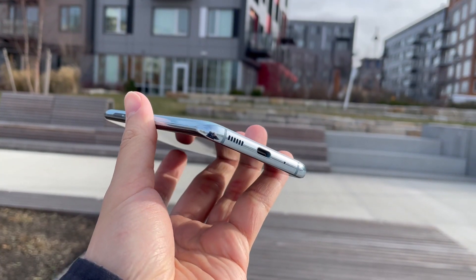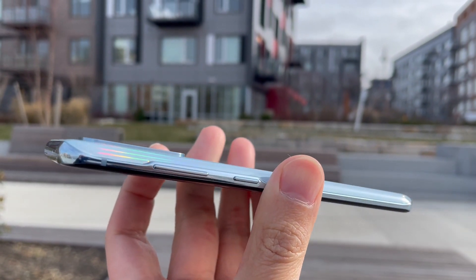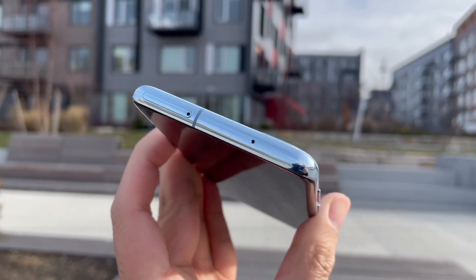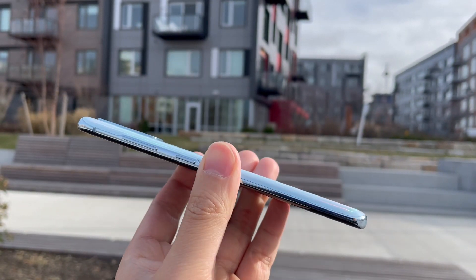It does come with IP68 water resistance and you can expand the storage up to 1TB. They finally got rid of the Bixby button that everyone hates. Samsung moved all the buttons to one side of the phone now, which does look a lot cleaner, though I do prefer having buttons on both sides.